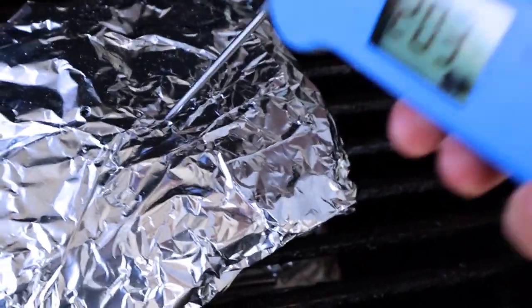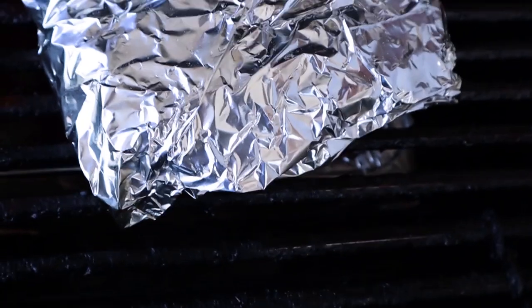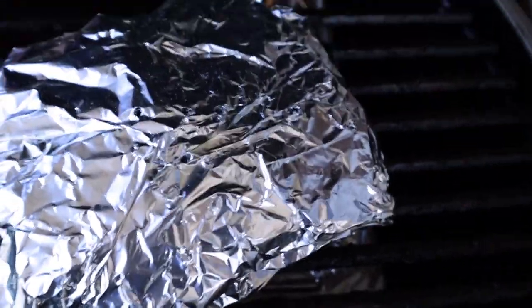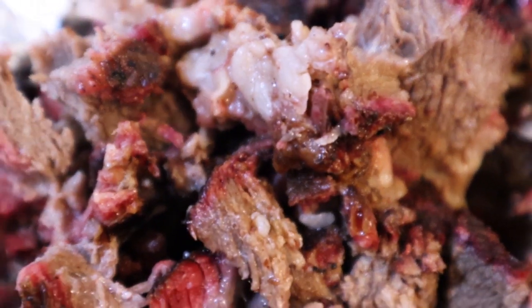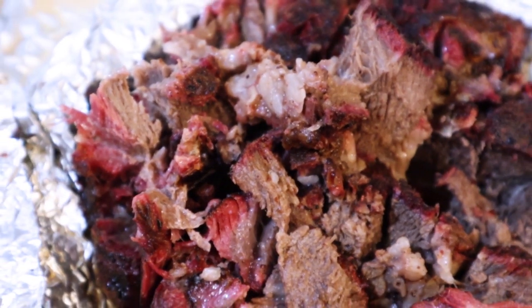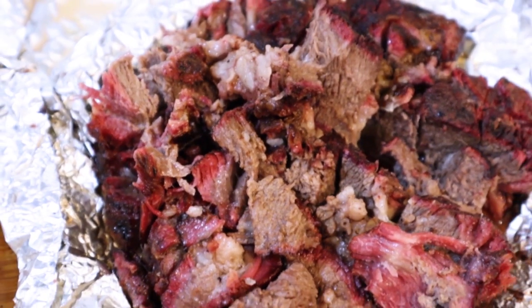Check it out — we're right there. Look at that, probe tender, over the 200 mark. We'll go ahead and pull this off and get ready to pull it apart. Like butter.